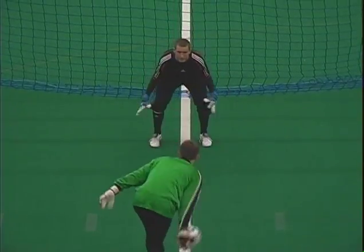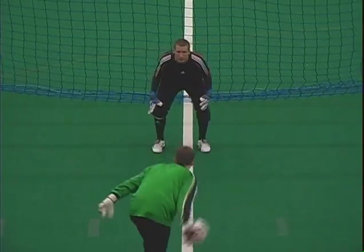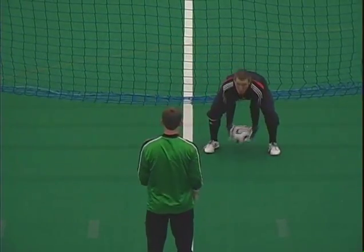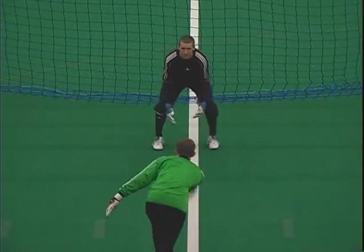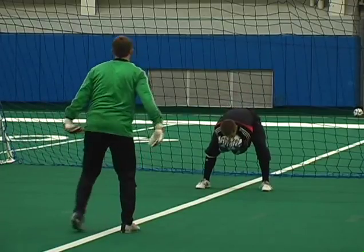Eric's in the ready position. The ball arrives and his body is behind the ball. He scoops the ball and then forearms to chest to make sure it's secure.